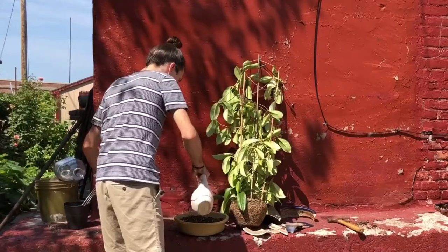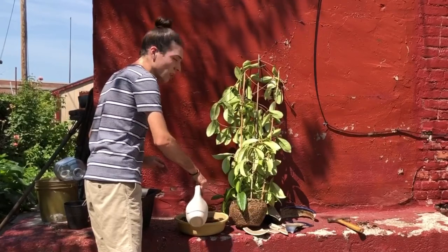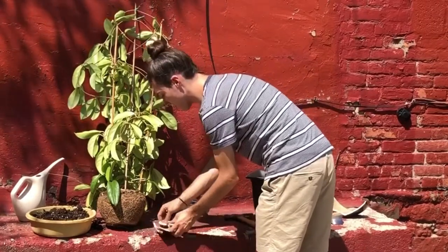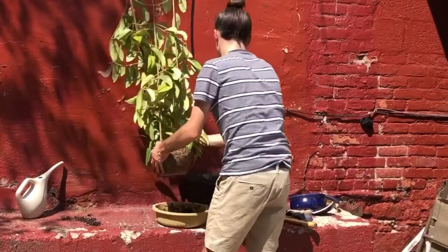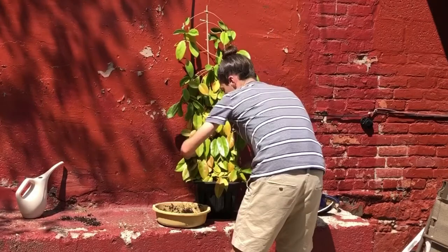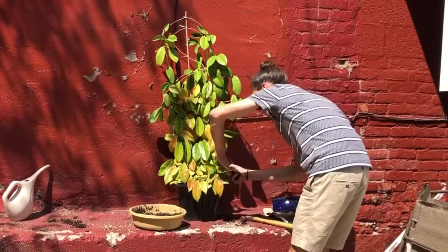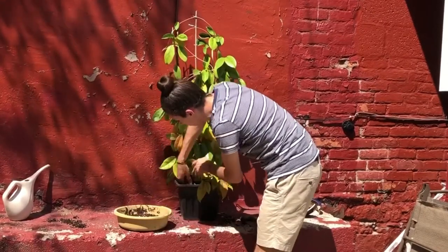I'm just going to pre-moisten the soil to help the water permeate, because peat-based potting mixes tend to be difficult to moisten. This pot isn't huge — I generally just go a few inches larger when I'm up-potting, that's what I do for Hoyas. It's a bit deeper too, but this plant is really pot-bound so it's going to appreciate it.